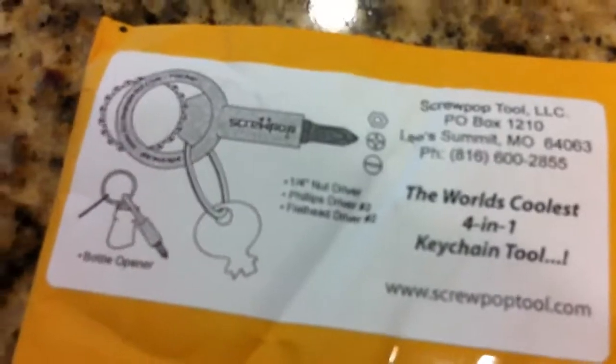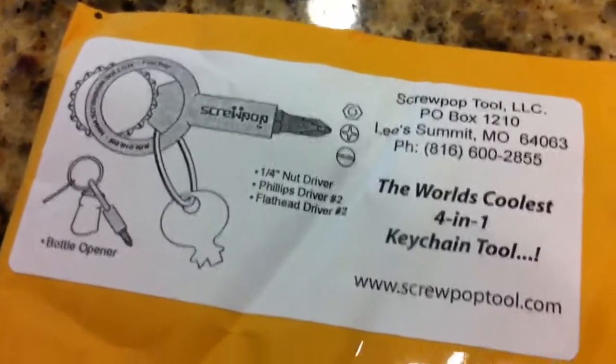Hey guys, it's ATF. Just got my screwpop tool in today. This is just going to be a quick unbagging.